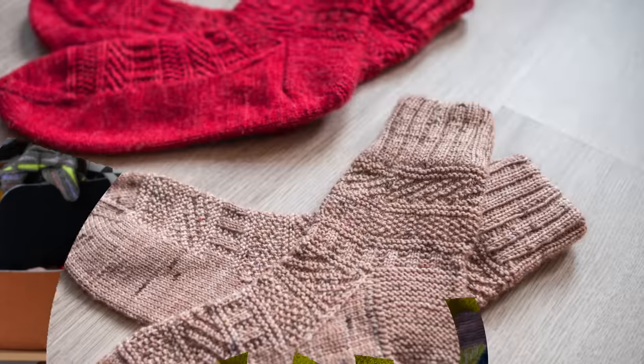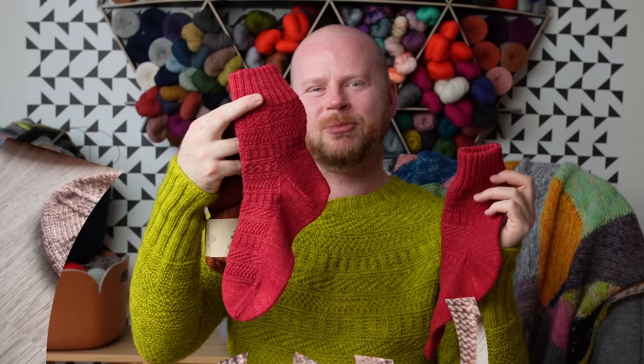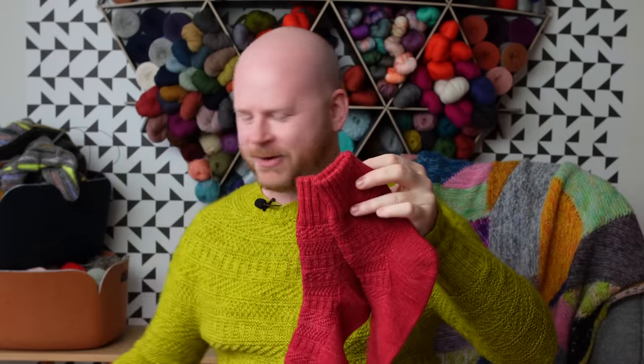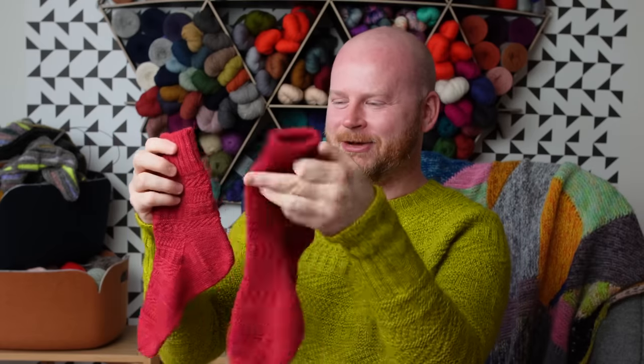It's one of my go-to sock patterns where there's a little detail to keep you interested but it's still just one step above a plain vanilla sock. If anyone requests socks and you like gift knitting, the Dustlin socks are a great choice — there's not a lot for anyone to complain about. If someone just wants a plain pair of socks, make it fun for yourself and add a little texture; they're not even going to notice.